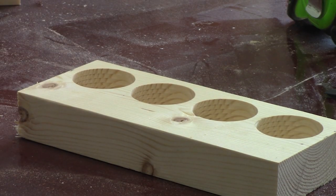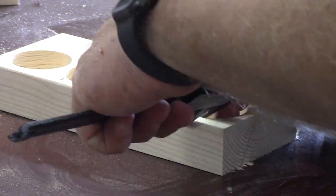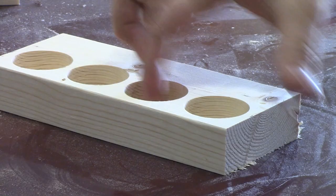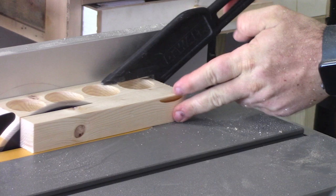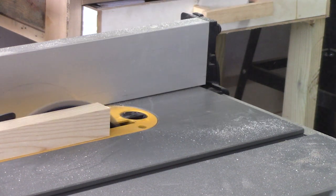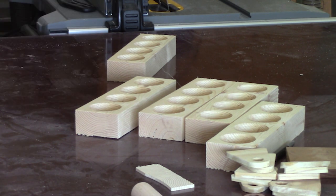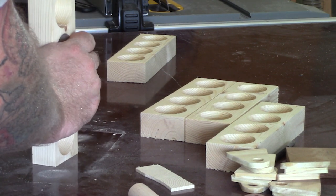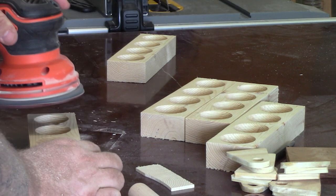Once we have everything cut to length, I'll measure them up and take them to the table saw and cut them to width. We want to make sure that we have the exact same size on both sides of those pockets so it will sit flat and won't tilt from one side to the other. Once we have all five of them cut out, we'll do a quick little sanding. I like to sand with 120, then raise the grain, and then do another sanding to 220.